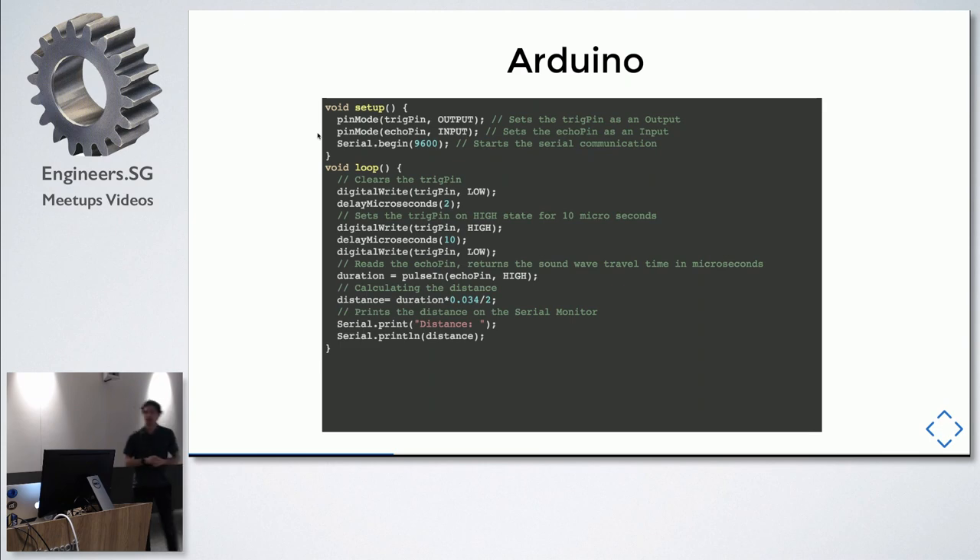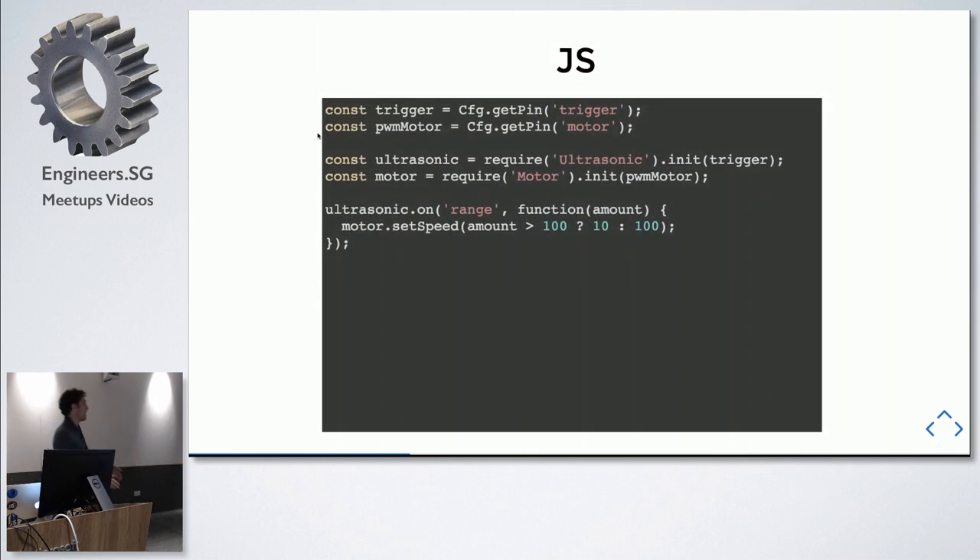Here's an imaginary JavaScript API you can make real with what we'll go through. You can call a method to get a configuration pin, require a pre-built module, initialize it with the pin, and use event-based programming instead of loops. With newer processors being hundreds of times faster than an Arduino, they can multitask — you can say 'do this on a 10-millisecond timeout' and the processor will figure out how to give you that real-time signal.